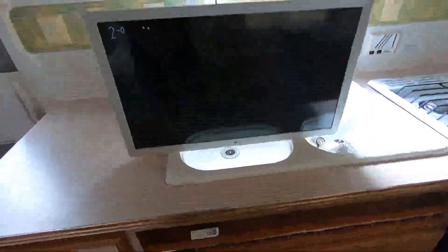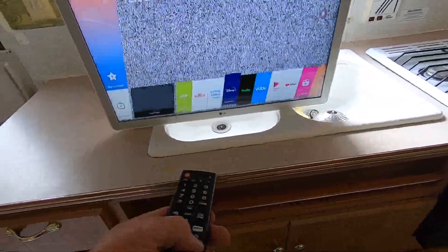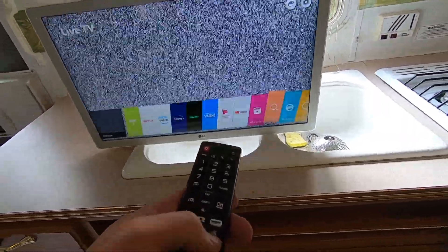I'll go ahead and power it on — yep, there we go! And there it is. Of course I'm not going to get any signal right now, but there's your menu system along the bottom with all the apps and options it has.